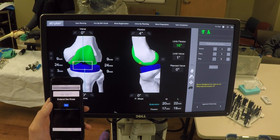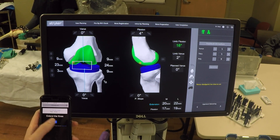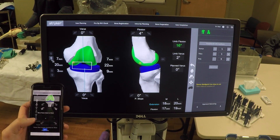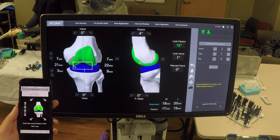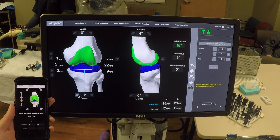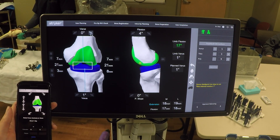We hit continue and RoboTotal calculates the best possible implantation for this specific knee. Starting with the knee in extension, the next phase instructs us to drop the tibia to 18 millimeters in the medial compartment. The next phase is to rotate the tibia; the rotation point should be at the distal aspect, at the center point of the medial femoral condyle. We rotate to 19 millimeters in the lateral compartment, then to 18 millimeters in the lateral compartment, rotating in a clockwise fashion.